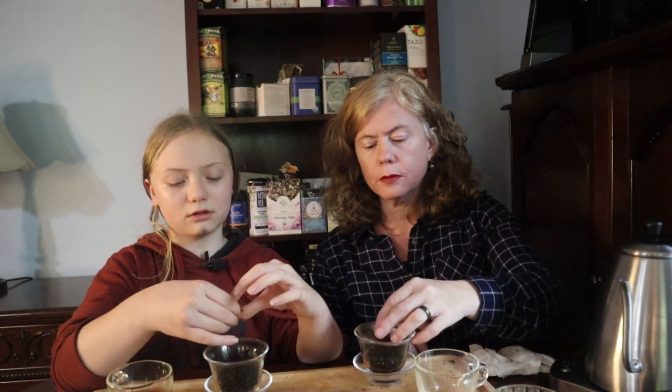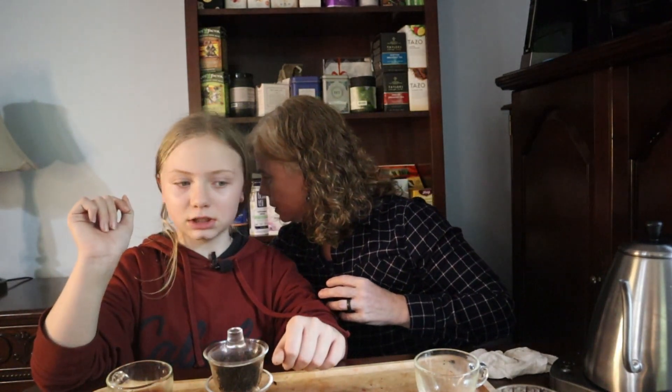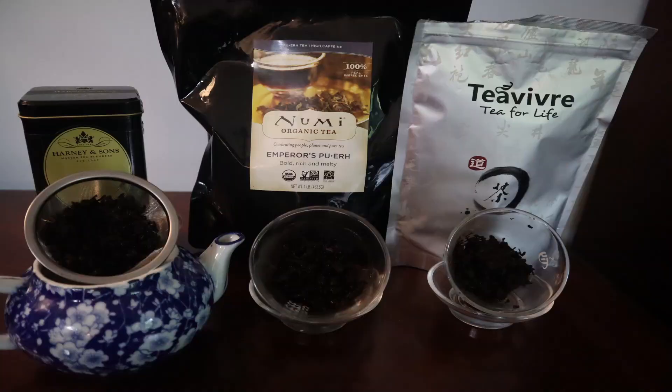I love Numi — I will continue to buy and drink Numi. Teavivre, however, is top notch. Here we have our beautiful wet leaves just flaking off beautifully. A chocolatey note. We're going to put Numi aside — love you Numi, you did an excellent job. Great job Numi. But now we're going to do a third infusion on Teavivre. Congratulations, winner Teavivre. Love Numi. Love Harney. No comparison.